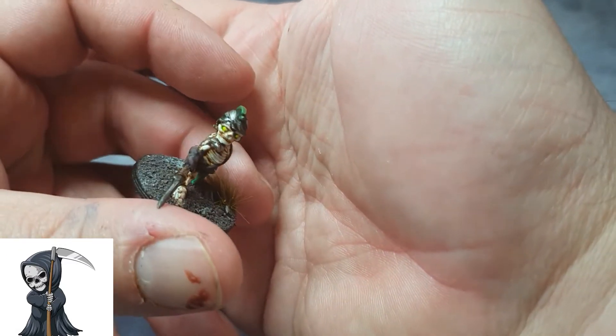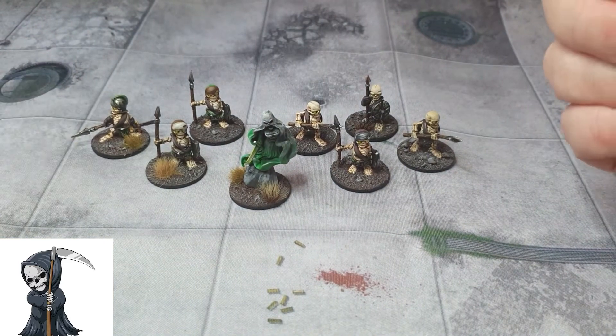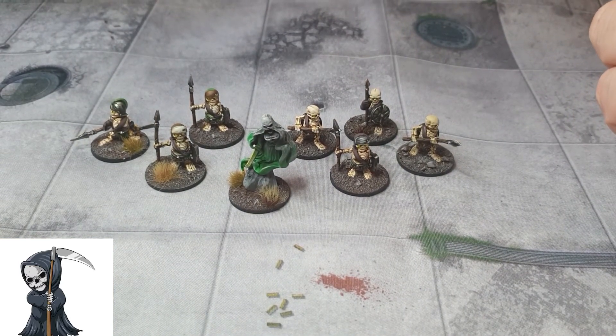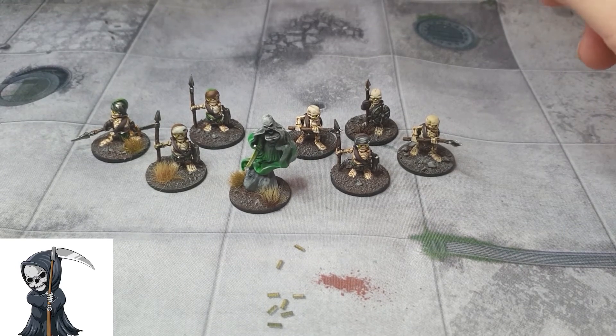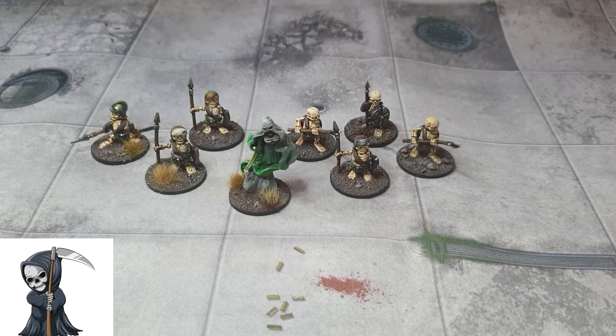These are also from TT Combat. They're my second halfling army — I've got the shield maidens and now the undead halflings, so I might have to work on a third halfling army and run a big halfling wars campaign. But anyway, that's another eight undead added to the collection.